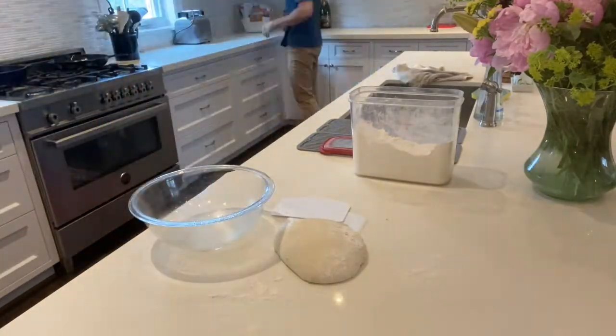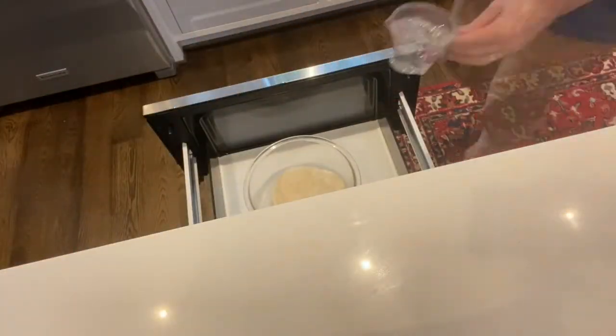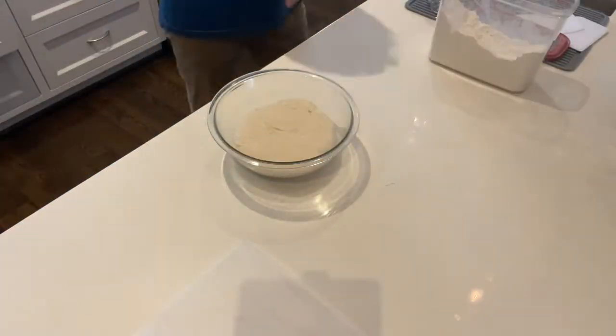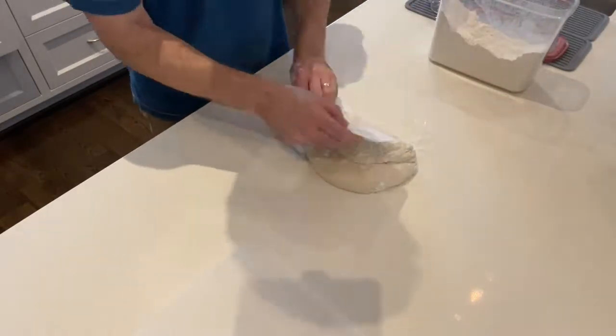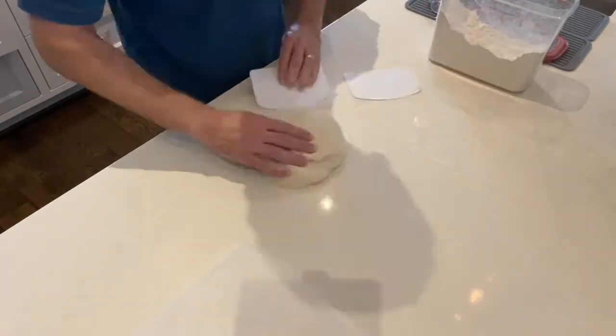Right now I'm just taking this wet dough and folding it over on itself a few times to kind of develop a skin on it. Then I'm putting it in a microwave with warm water to keep the dough moist so it doesn't get a dry skin on it. You could also put a paper or cloth over it to keep it moist, but I like the microwave with warm water to help it rise.